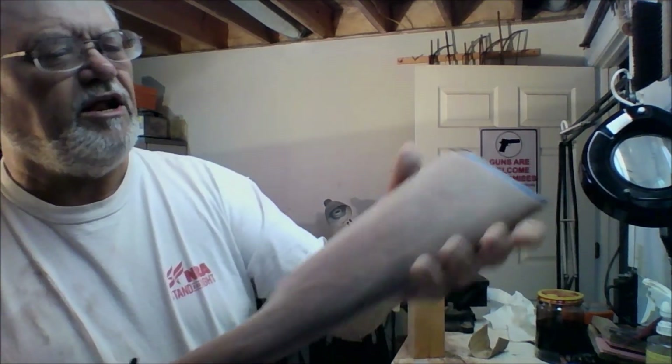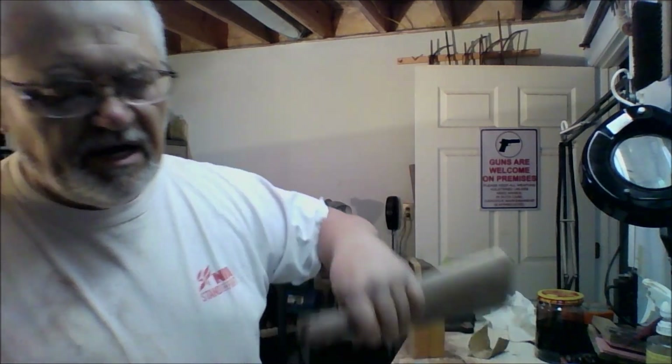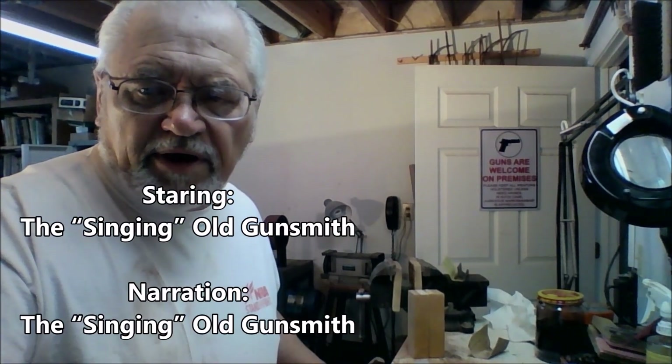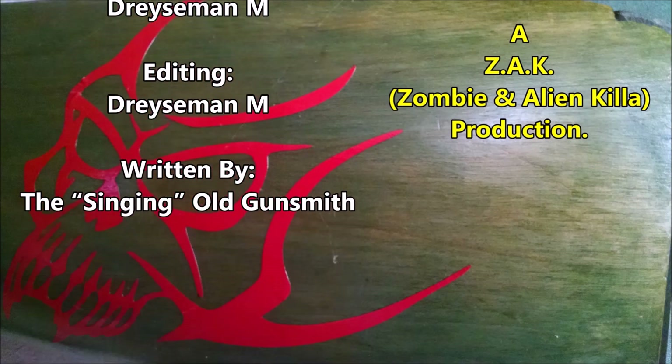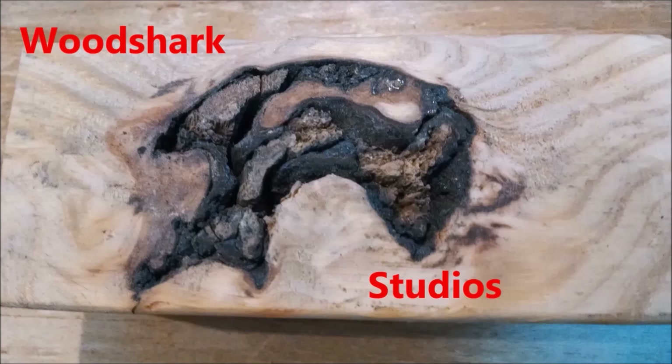So we've got our stock just about there. I just have this bit of the comb that's still too high that I want to work on a little bit. I'll cut this off, I'll work on it, I'll come back once it's done and we can move on from there. Thanks for watching — please subscribe.